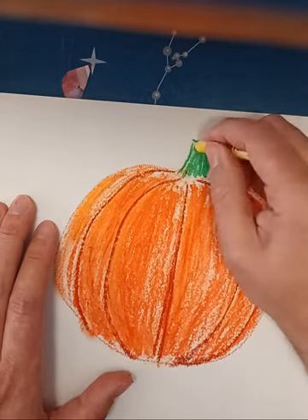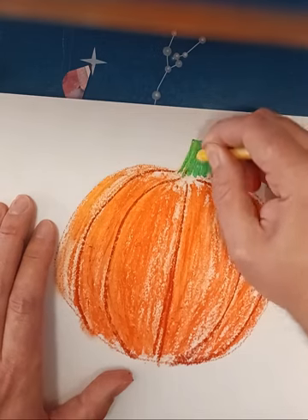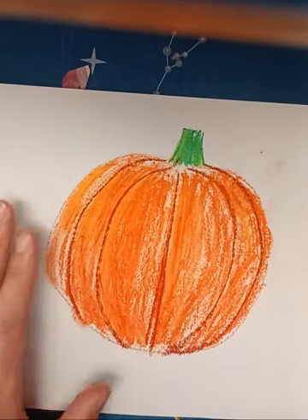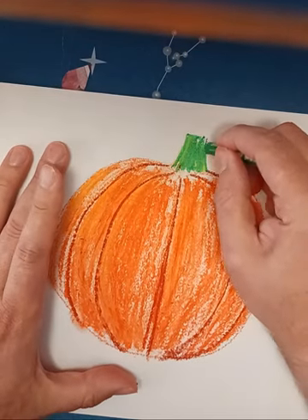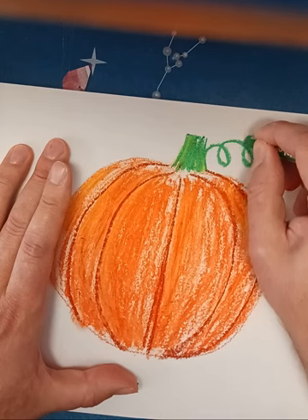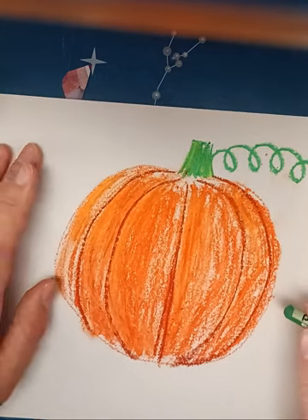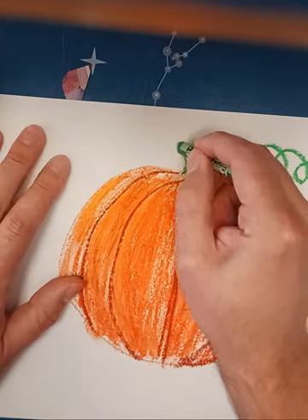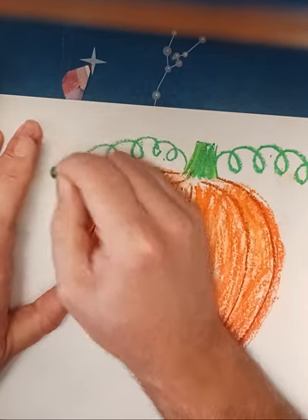Let's do the stem right here — just kind of a rectangle-ish shape — and I might put a little bit of yellow in that too, just to give it a little light. And then a really neat thing with pumpkins is these tendrils that are just these wavy lines that kind of come off like that.